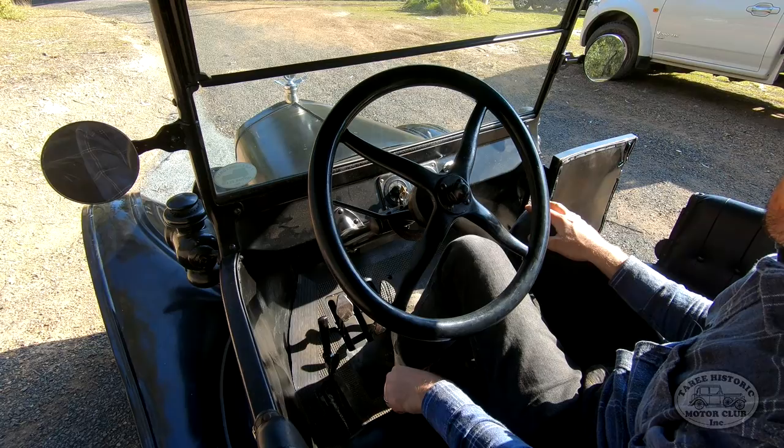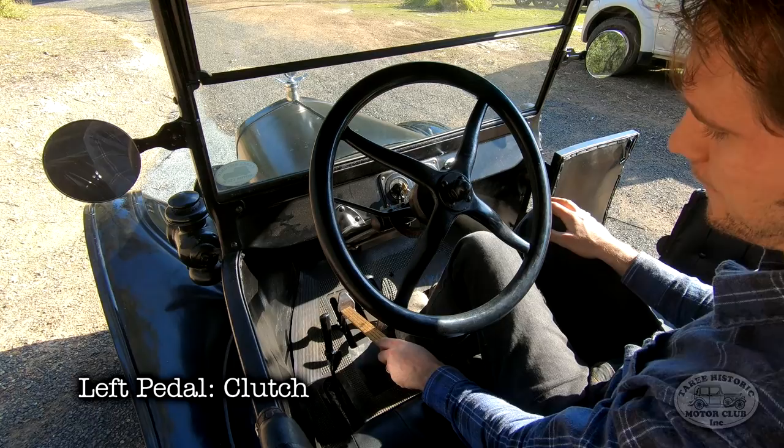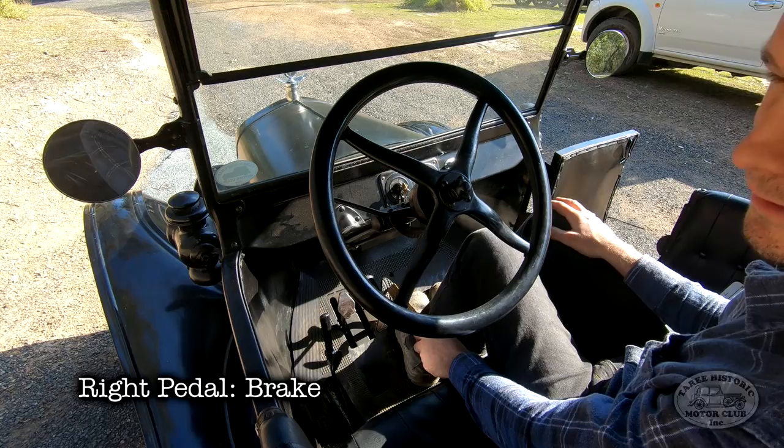Okay, so what we'll do first is we'll just recap the controls, just to refresh your memory. Starting with the pedals: the pedal on the left is your clutch, the middle pedal is reverse, and the right hand pedal is your brake.